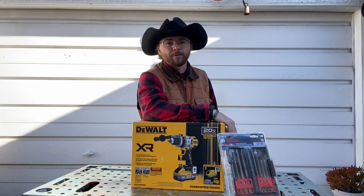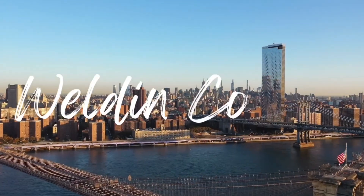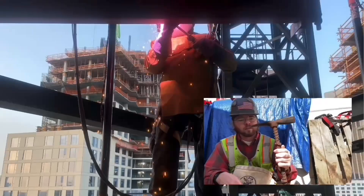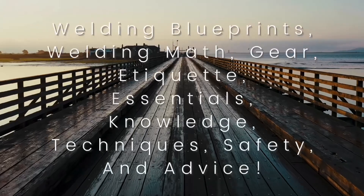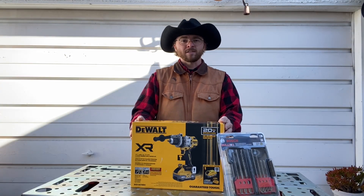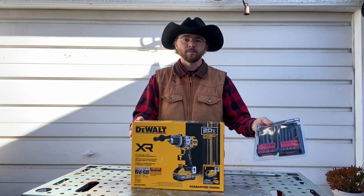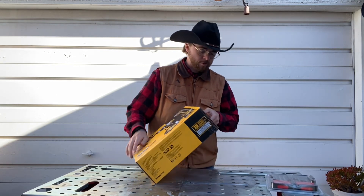Got another unboxing for the welding rig from Lowe's. I purchased the DeWalt XR 20-volt hammer drill and some masonry bits to go with it — for concrete, masonry, brick, all that good stuff. Let's go open this up and see what some initial thoughts are.